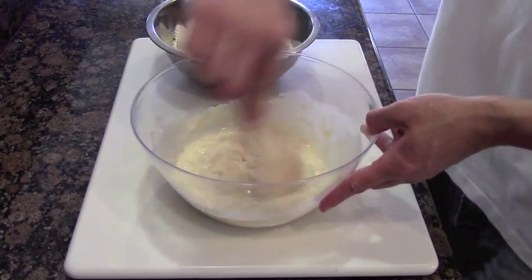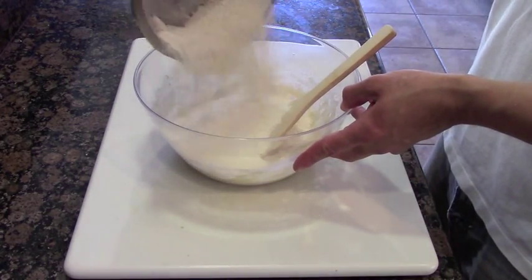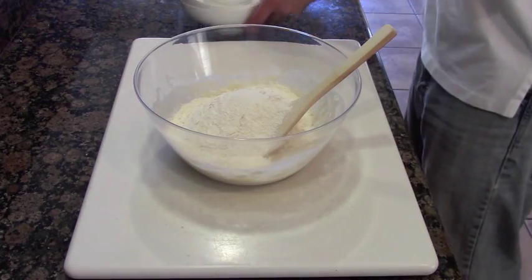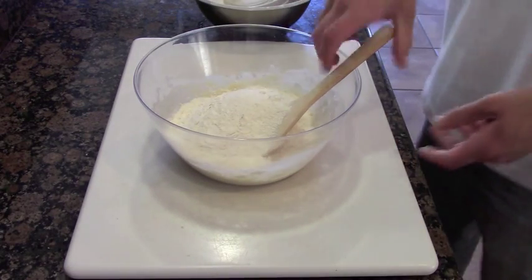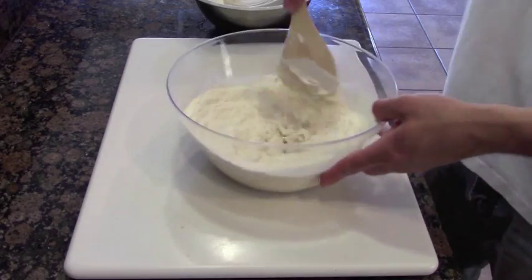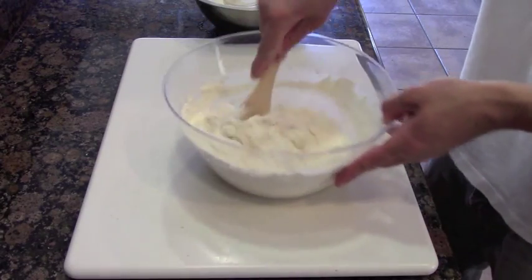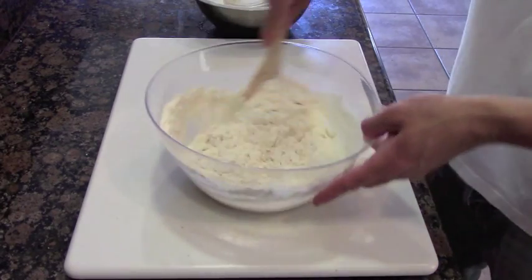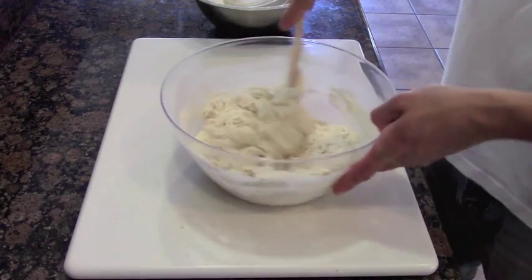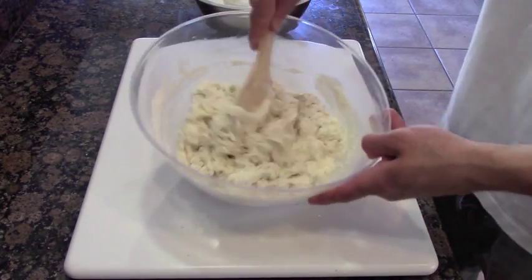Now that we've got this coming together, let's go ahead and grab the second half and pop that on. Using a wooden paddle just to help mix it all up — I find a wooden paddle works a lot easier than using a whisk. It's not going to get stuck on the inside and you can scrape everything off really nicely. Just keep on mixing it together.